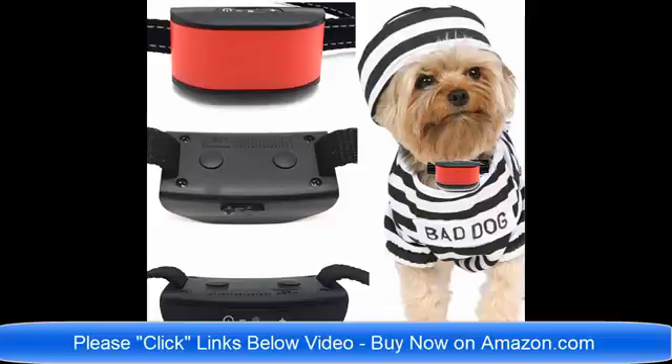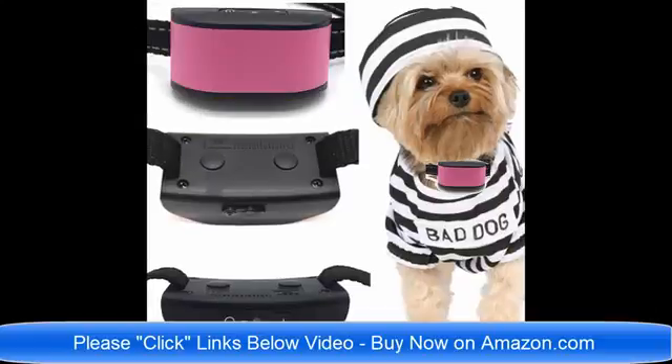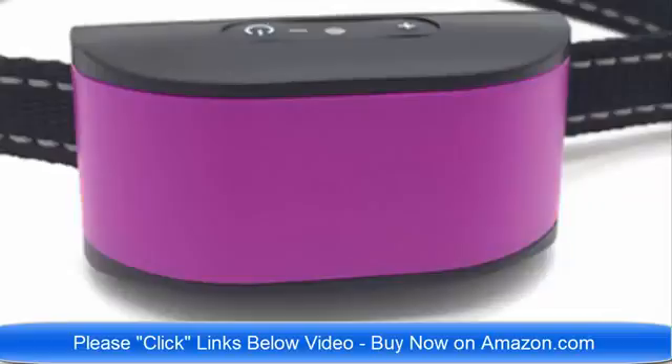Find the best collar for your pet dog. We have collars designed specifically for dogs that are four pounds to eight pounds, and they are rechargeable. They are lightweight and ultimate in technology for 2018. Click the link below the video now. There will probably be about eight or ten links to the different collars in different sizes.